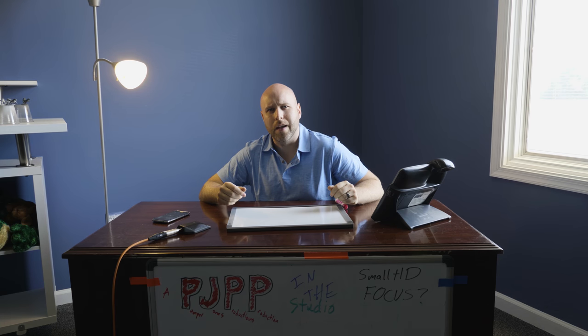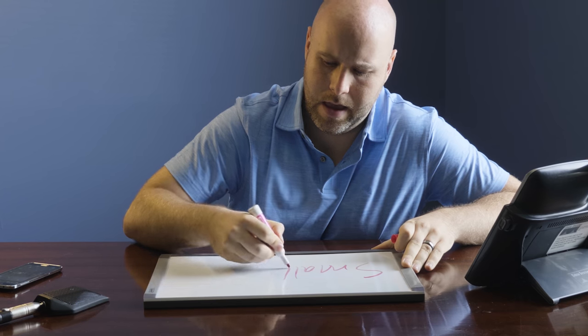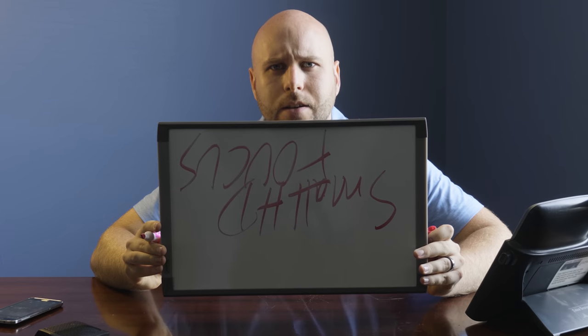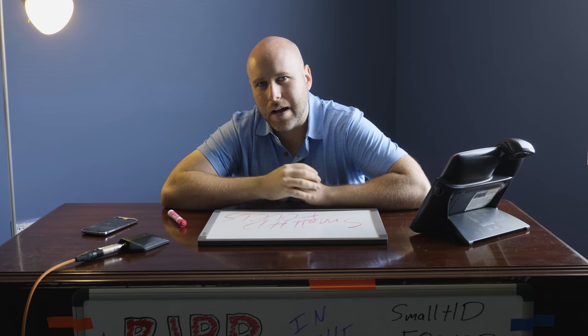Welcome to our first episode of In the Studio. Today we'll be exploring something I think you've all been looking forward to — we'll be investigating the SmallHD Focus. Fact or fiction?